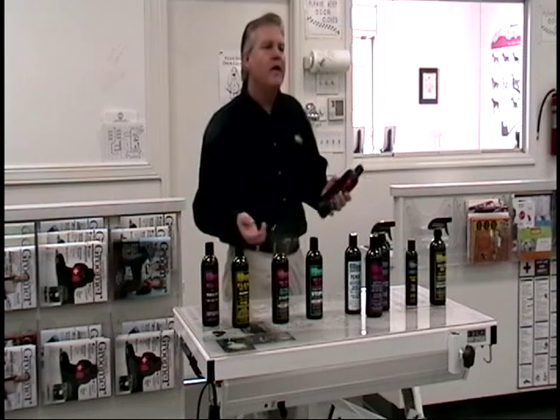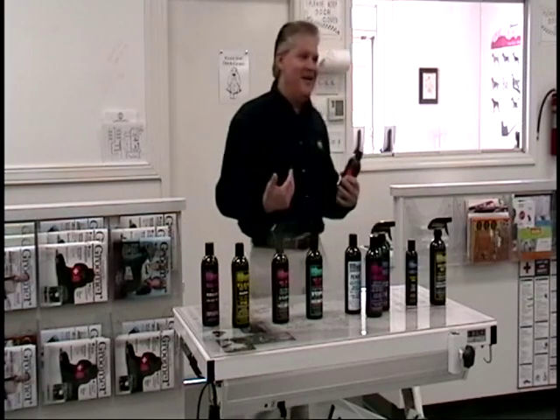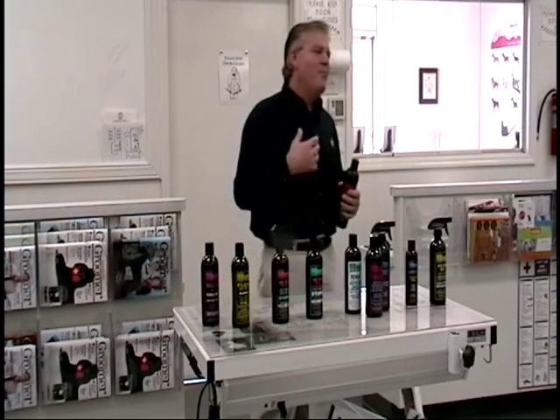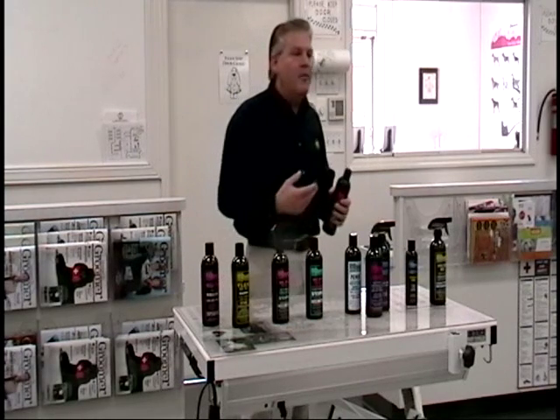So where do you have skin on the dog? Where you're shaving. With poodles you're shaving a lot, exposing a lot of skin, but generally speaking we're talking about belly, anal, pads, and feet.